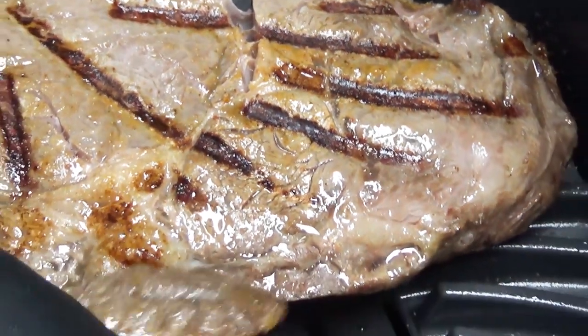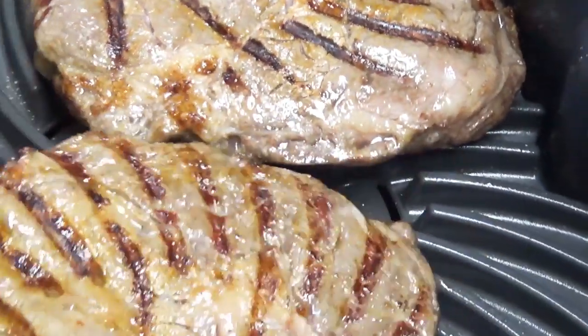Hey guys, today we are making steak on our Ninja Foodie Grill — having a whole lot of fun. Look at those grill marks, oh my goodness!